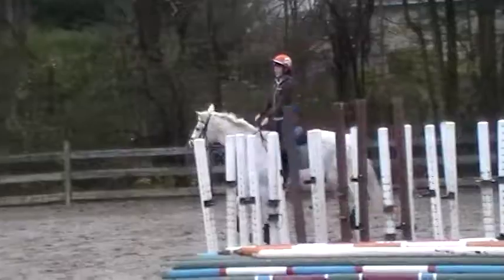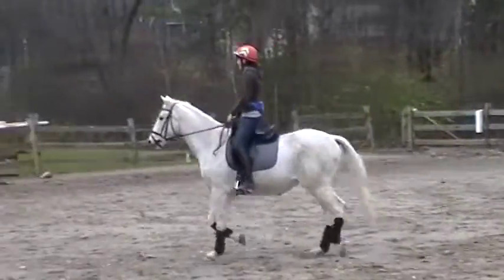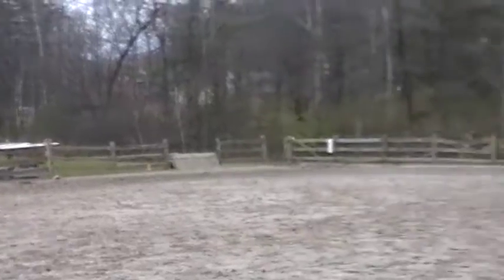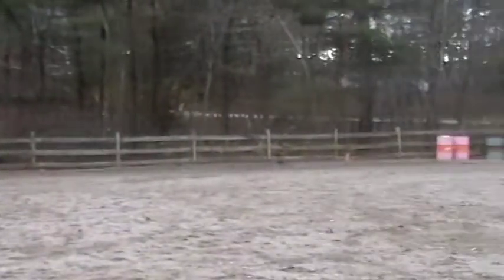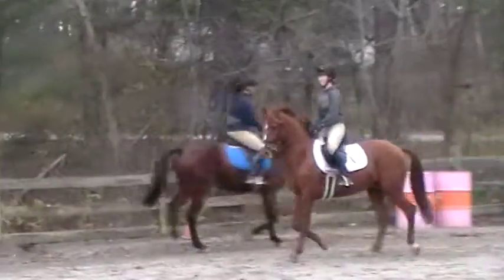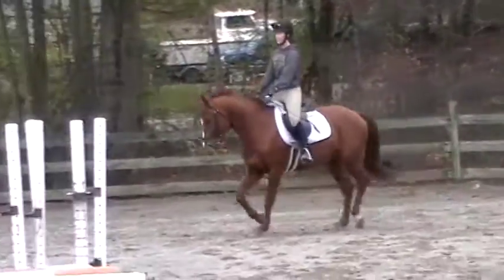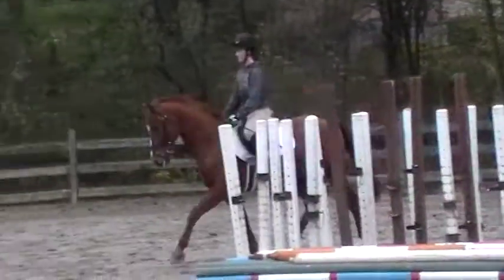Mag, try to keep your hands up a little wider. Brianna, stay on the rail. Big trot, Lerick, big trot.